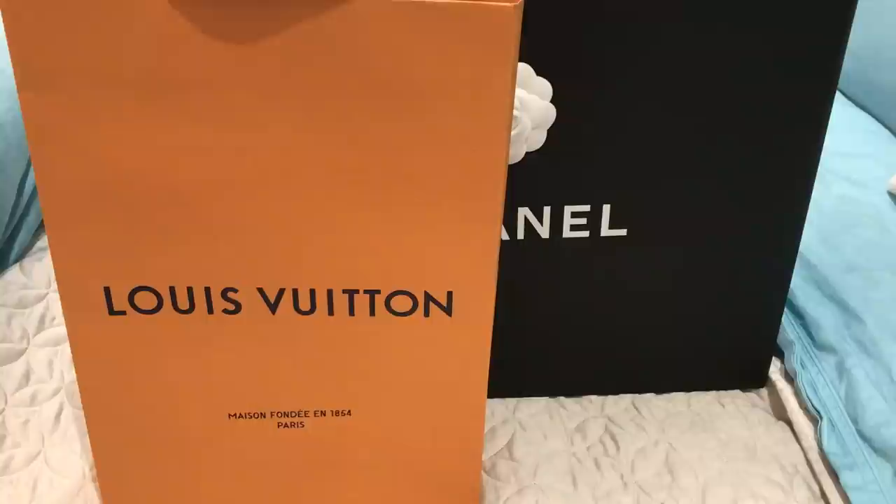Hi everyone, welcome back. I am filming a quick unboxing. I went shopping today and one purchase was sort of planned, the other one was kind of an impulse purchase, but I'm really excited about it so I wanted to share it with you guys.